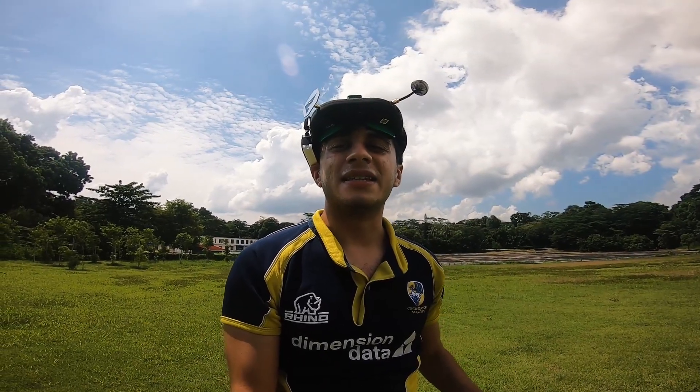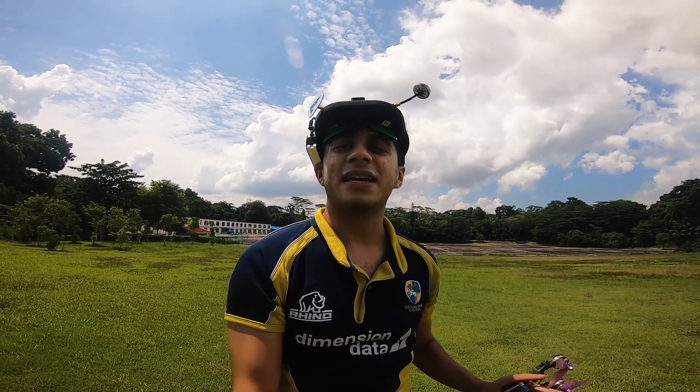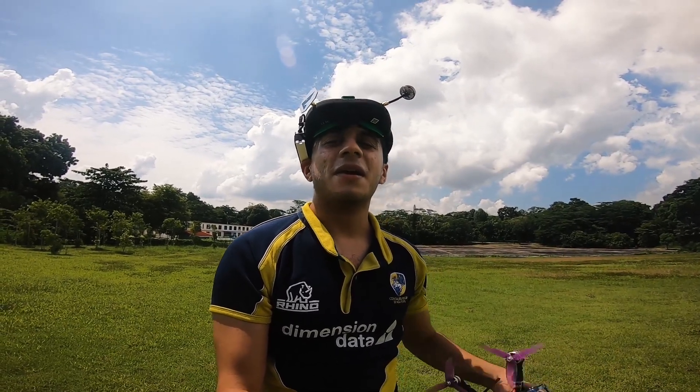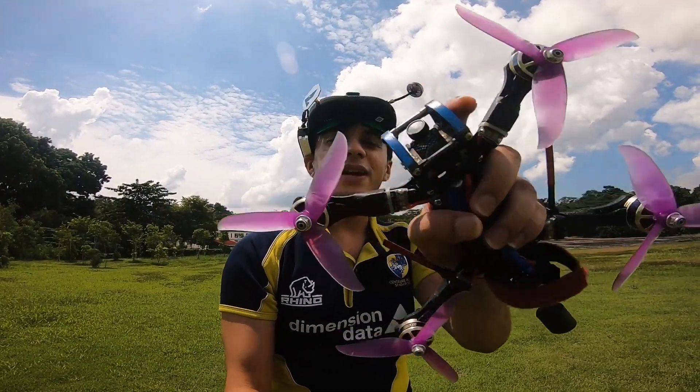I've always been somebody who likes to DIY things myself, and I've been into designing custom frames and the like. But I wanted to take it to the next level — I wanted to write my own software that runs on these drones. My hope for this video series is to bring you guys along on that engineering process.